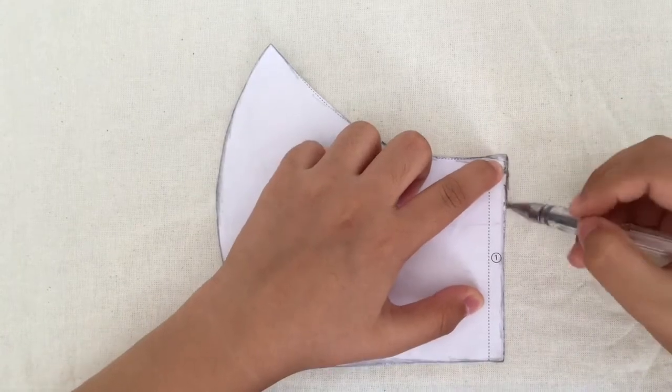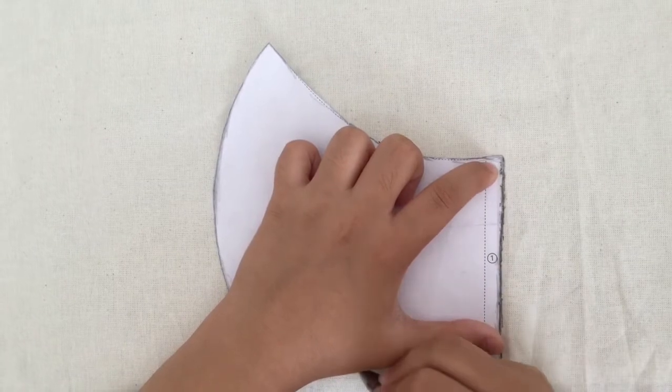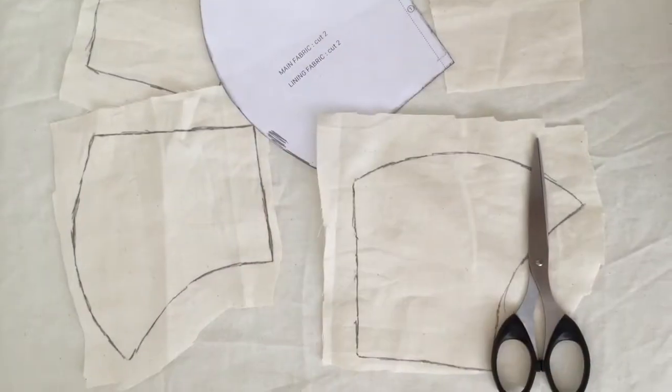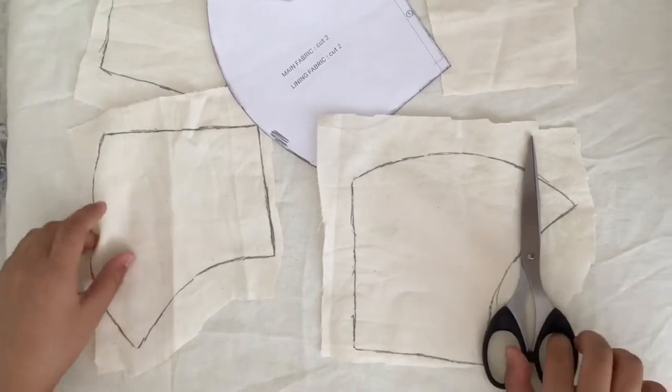The size that I'm using is for kids. We also need four pieces of this. Now that you've stenciled out four pieces, you can now cut them.